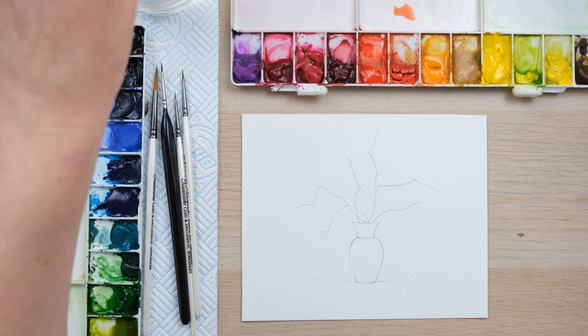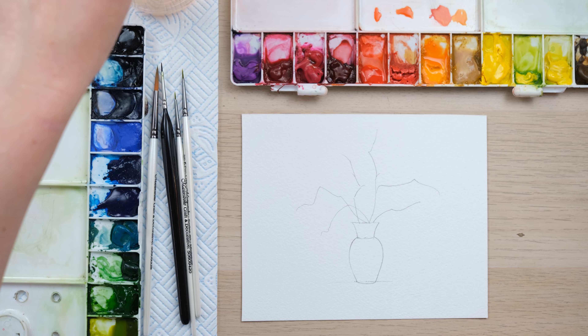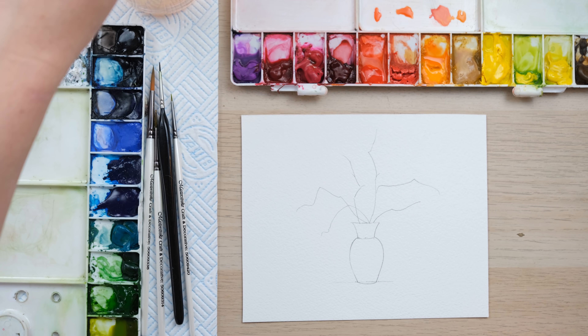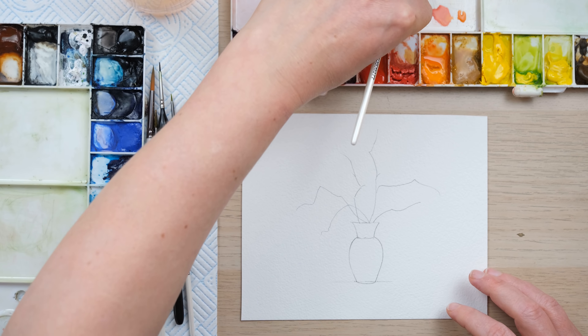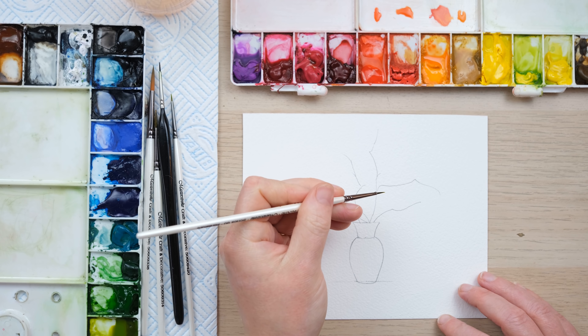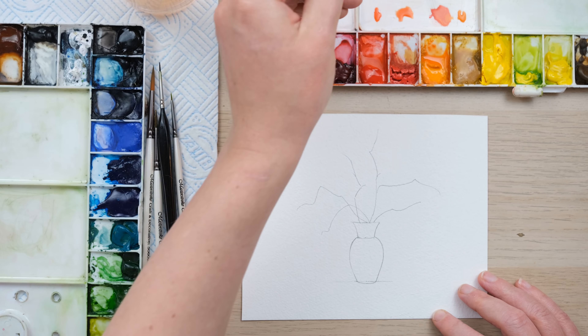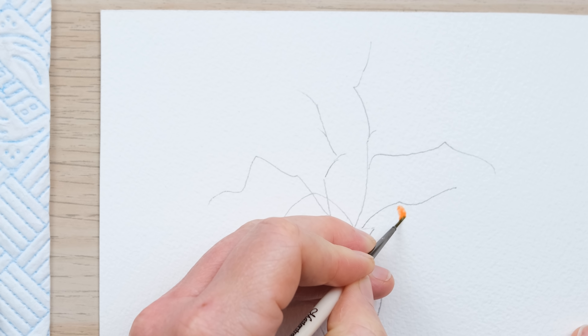We're going to begin our illustration with a pencil drawing. I'm going to draw in a vase shape to begin with. I'm just marking out some little measurements of what height I want it and at what point I want there to be variations in the shape — a little line at the bottom, a little curve, then slightly flatter, and then almost completely flat. It's a little wobbly but it'll do absolutely fine for what we need.